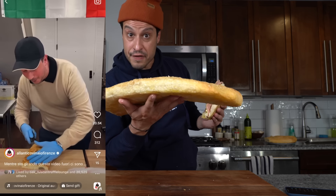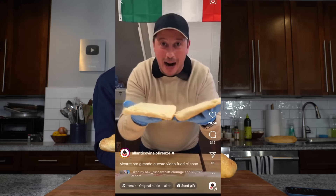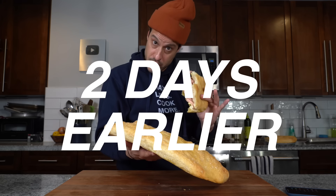And to do so, we must first make this special Tuscan variety of focaccia called Schiacciata. And that process began two days ago.